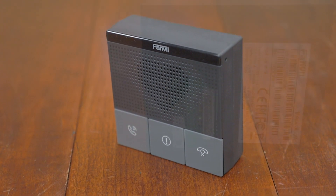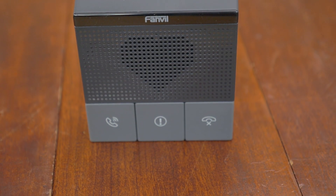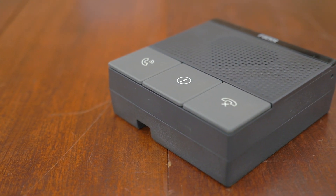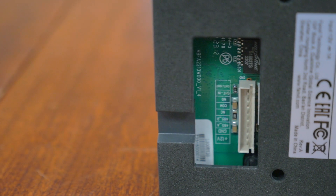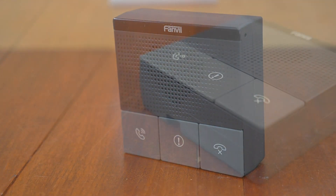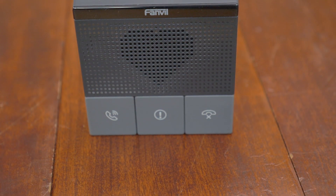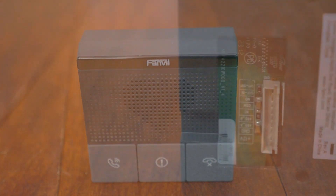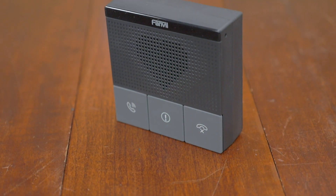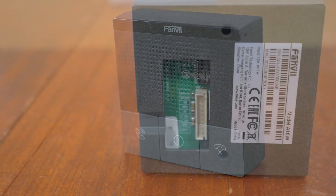Some of the cool features include one alarm input and one short circuit output. The device comes with HD audio with a full duplex acoustic echo canceler and noise reduction technology. This particular model has three buttons, which can also be customized to what you need them to be. These audio intercoms were designed for the healthcare industry, so as you can see, there is a cute little heart on there — you don't get to say 'cute' much about VoIP products, so Fanvil for the win on that one.